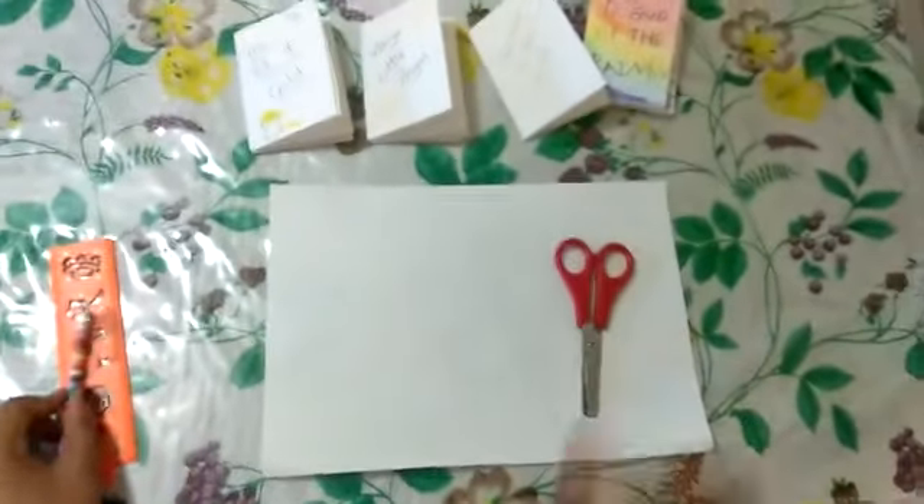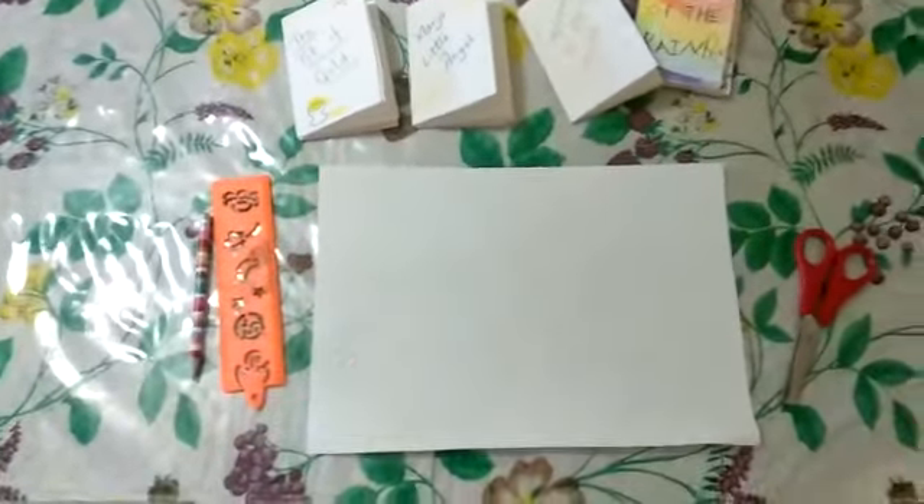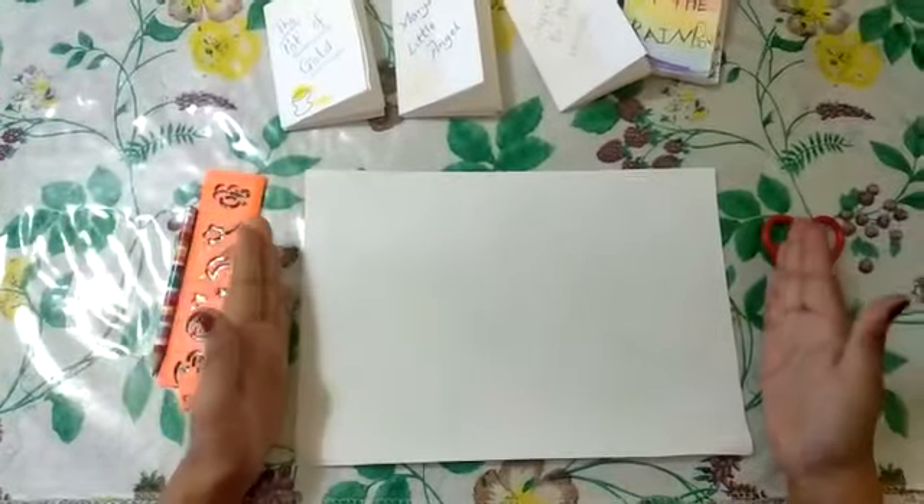For that we require an A4 sheet of paper, scissors, a ruler, and a pencil. To start with, place your A4 sheet of paper in the landscape position.